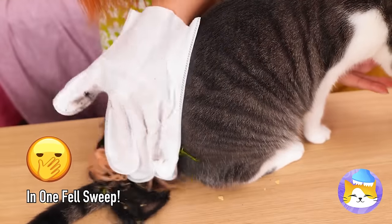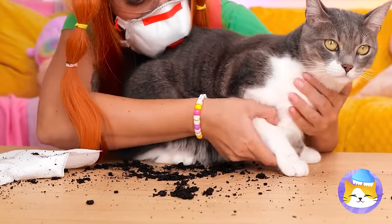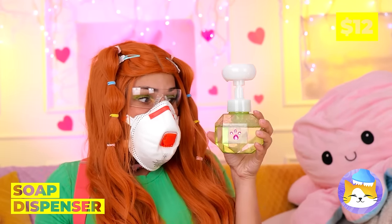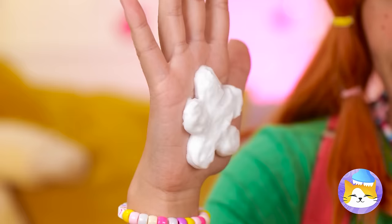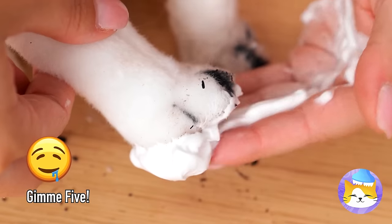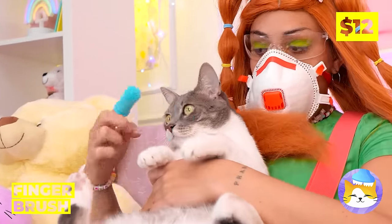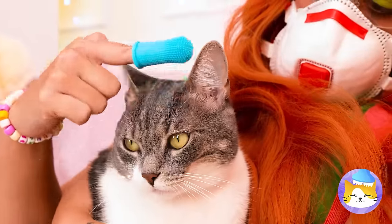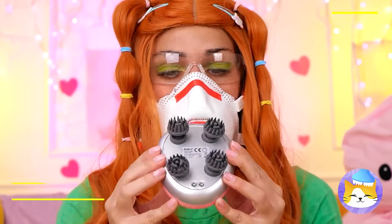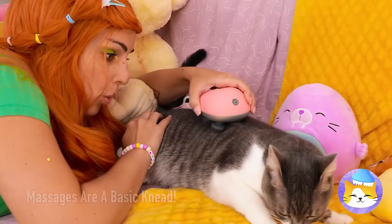Look what the cat dragged in. Let's clean those dirty paws. This soap dispenser should help — or at least make things a lot more fun. Now it's time for a little brushing. But now let's put it into overdrive and massage all your worries away. Honestly, pressure never felt so good.